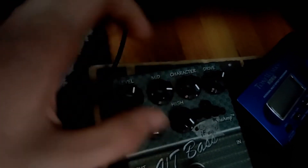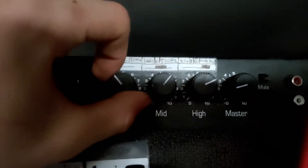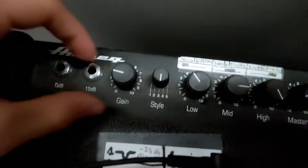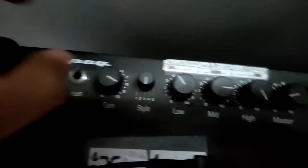First thing you want to do is walk up to any amplifier — this is a really simple tone fix. Set your lows to like 11 o'clock, mids to let's say 3 o'clock, and highs to 5 o'clock, or just max the highs.